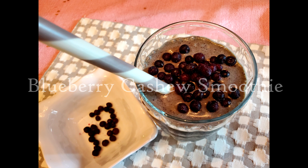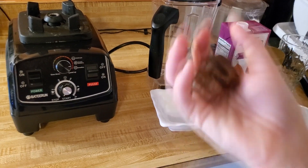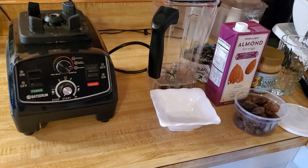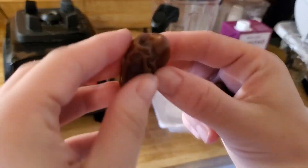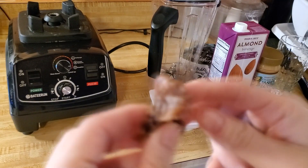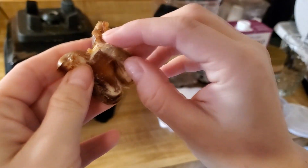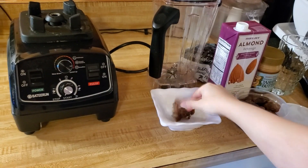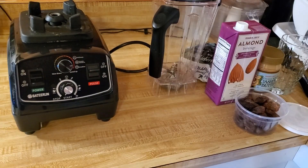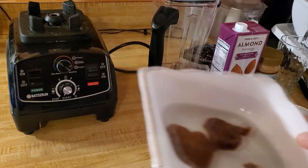Next we have our blueberry cashew smoothie. First I'm preparing my dates — you only need about two for this recipe, but they are key for flavor and sweetness. I'm opening them up, and whether they're pitted or not, you want to open them and make sure they are clean inside. Take out the pit — this is what they should look like. Just add a little bit of hot water to soften them up quickly.